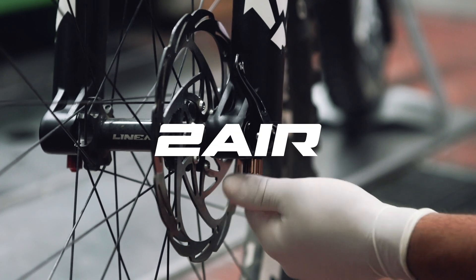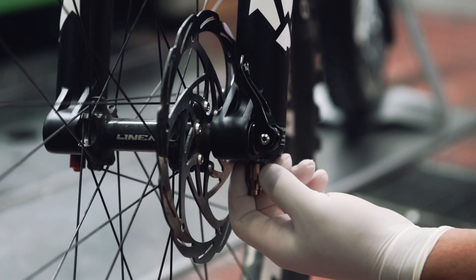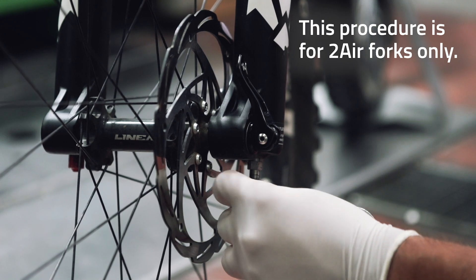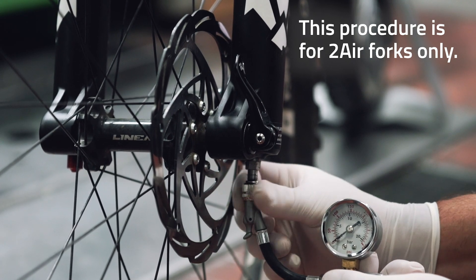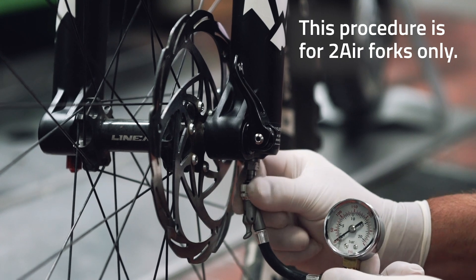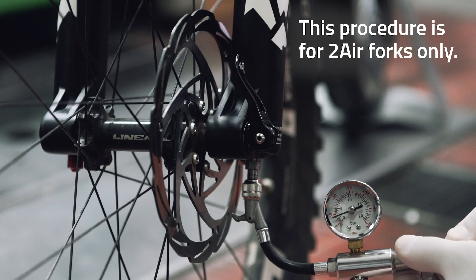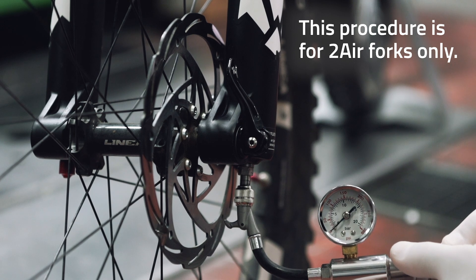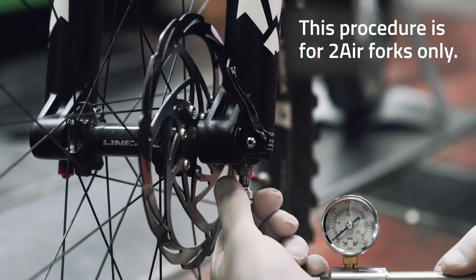In the case of a two air technology fork with a double air chamber, first you unscrew the bronze cap that protects the valve of the negative chamber. Then connect the pump to the valve, engage the quick connector, and let out all of the air of the negative chamber, again slowly and gradually. Once empty, disconnect the pump from the negative chamber valve.